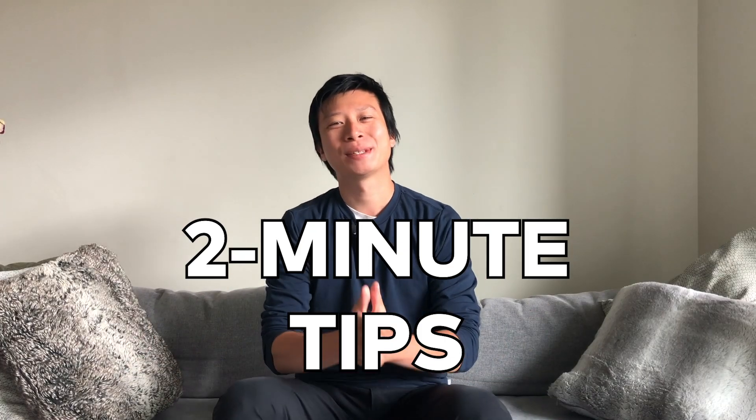Welcome back to 2 Minute Tips. This is the series where we teach you an editing trick in 2 minutes or less. In this 2 Minute Tip, I'm going to show you the new learning mode in Filmora 9 version 9.5.